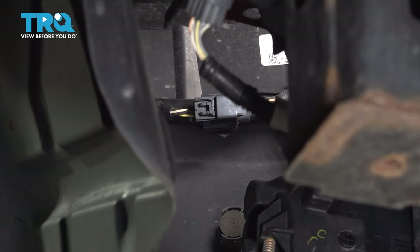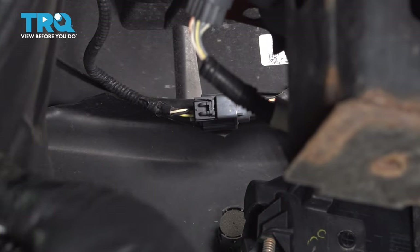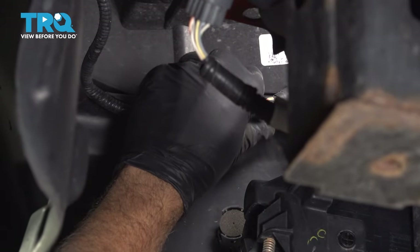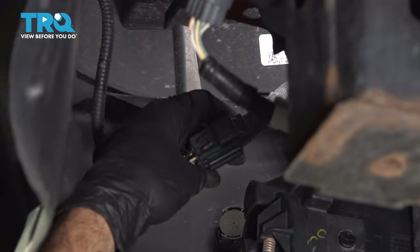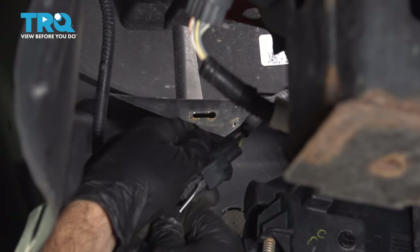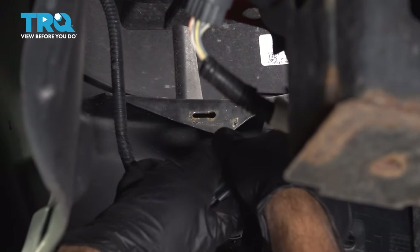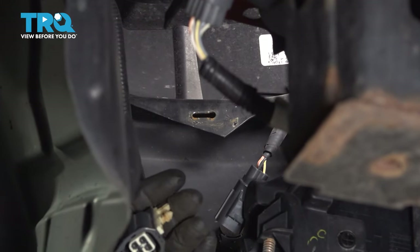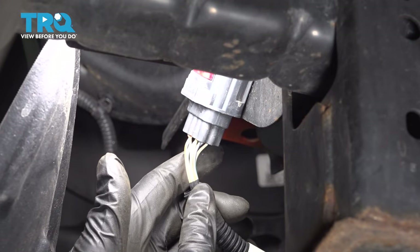Under the front bumper on the driver's side, we're going to peel back our splash guard from our wheel well. We're going to locate our fog light harness right here. I'm going to pop the plastic retainer out of the bumper using a pocket screwdriver, put it into the top right here, and disconnect the harness.